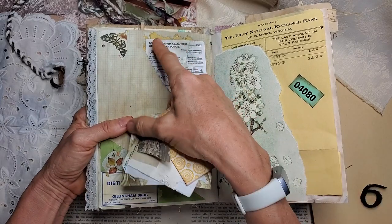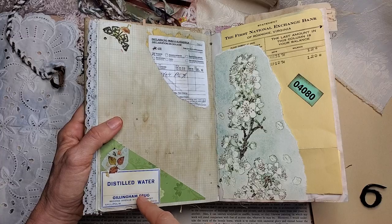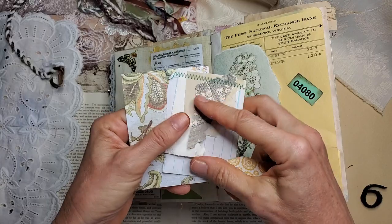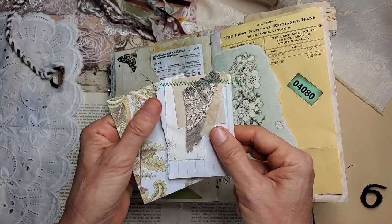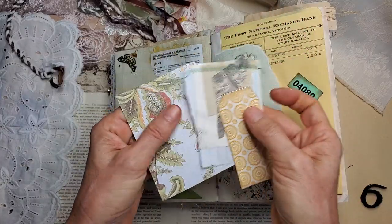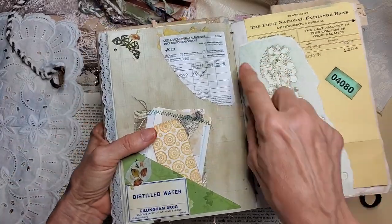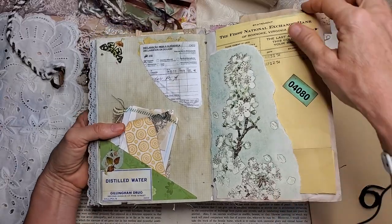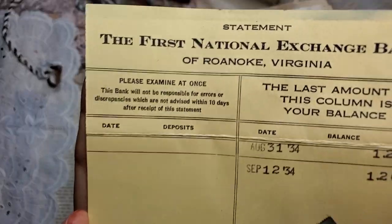This page has some vintage postage and a vintage label for distilled water. And here are some tearaways — I call these tearaways. You can use little bits of this anywhere you want throughout the journal, or you can actually write on this as an extra notepad. Some journaling cards with prompts on the back, and more increasing your writing space. Here's a piece of a book page I just thought was beautiful, so I turned it into a tuck, and it houses this receipt from 1934 — First National Exchange Bank.